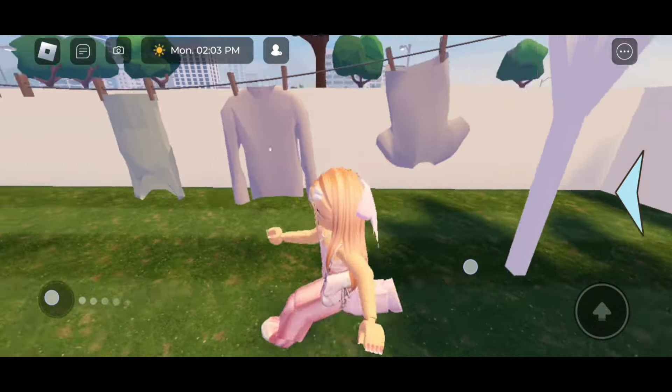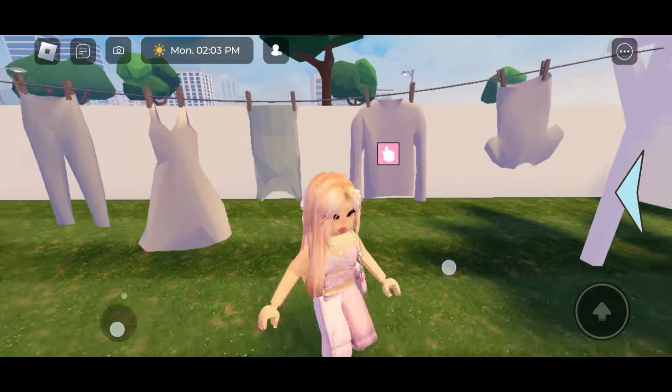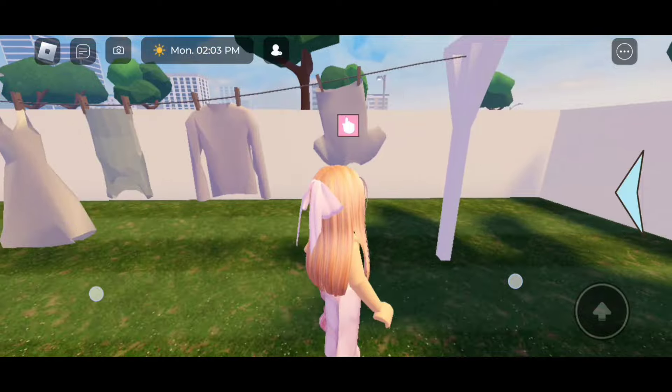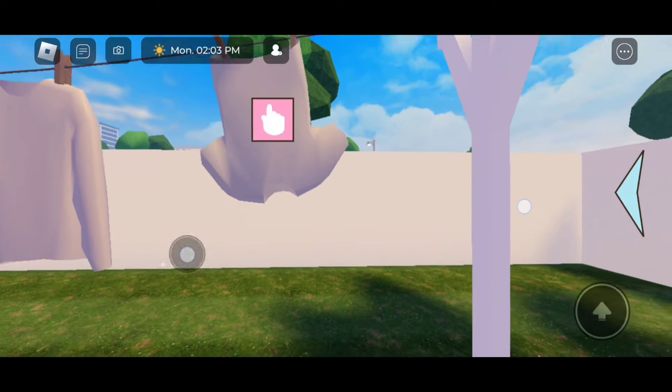Look at this — I'm able to hang up so much clothing! This is so cool. I love this little trick and it makes role playing so awesome. This is so realistic — look at all the clothing I have hanged up!